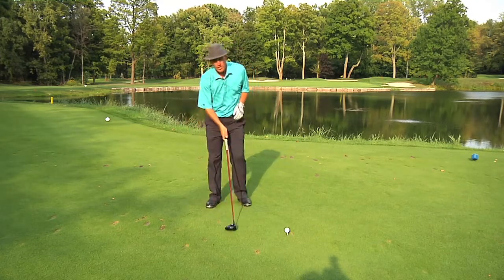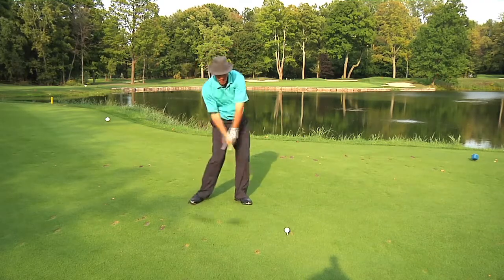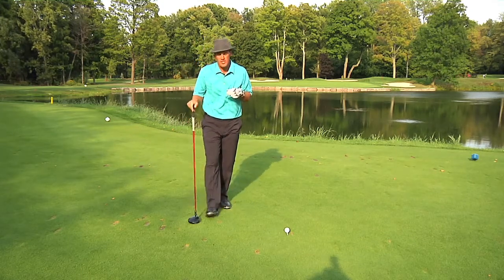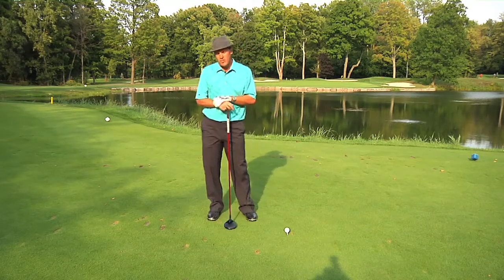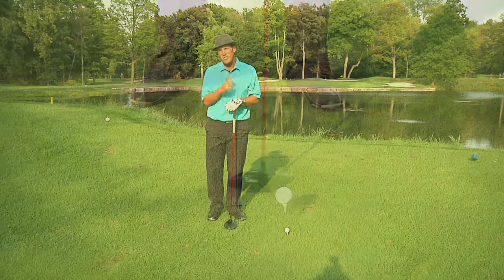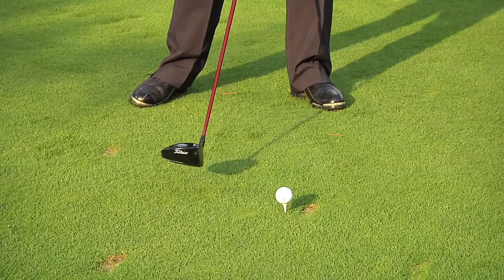Secondly, we're going to take a couple of good hard practice swings where we make a swing but we actually rebound at the bottom. What this does is it teaches the hips to fire aggressively, but then stabilize, which allows us to release the club at a much faster rate. And that's really the secret to hitting the ball a long way — the club head has to release at a very fast rate.